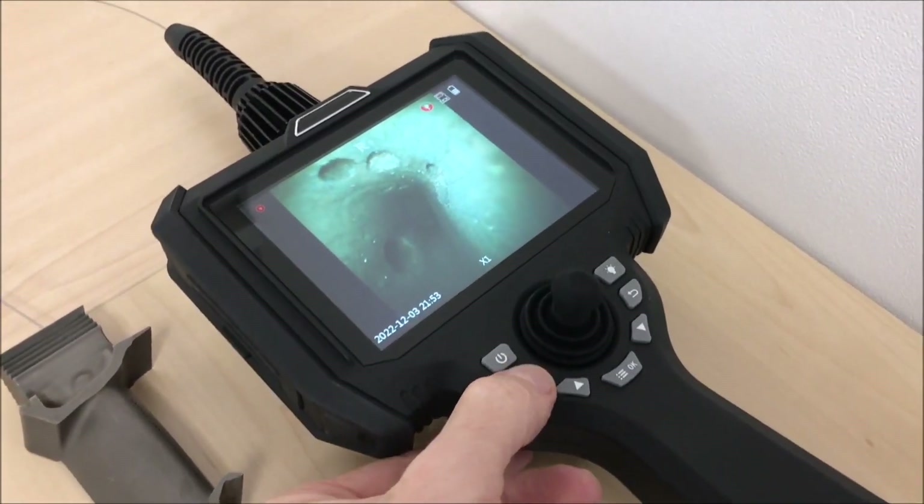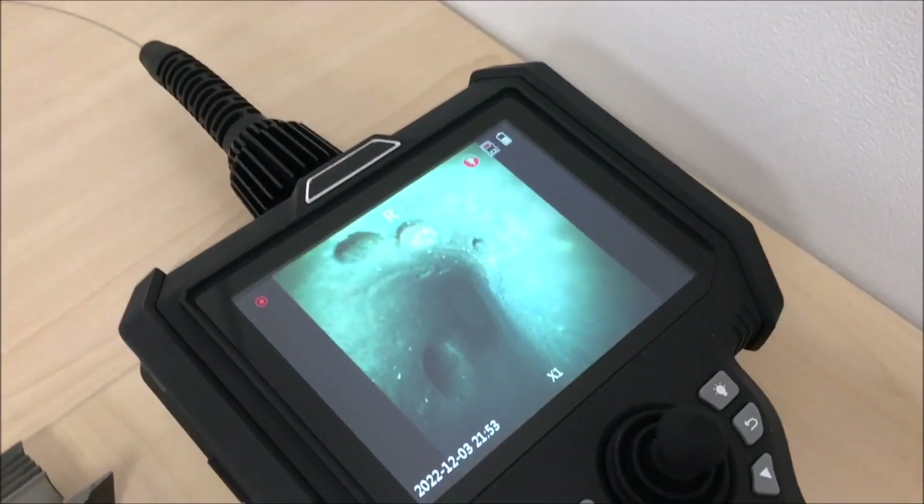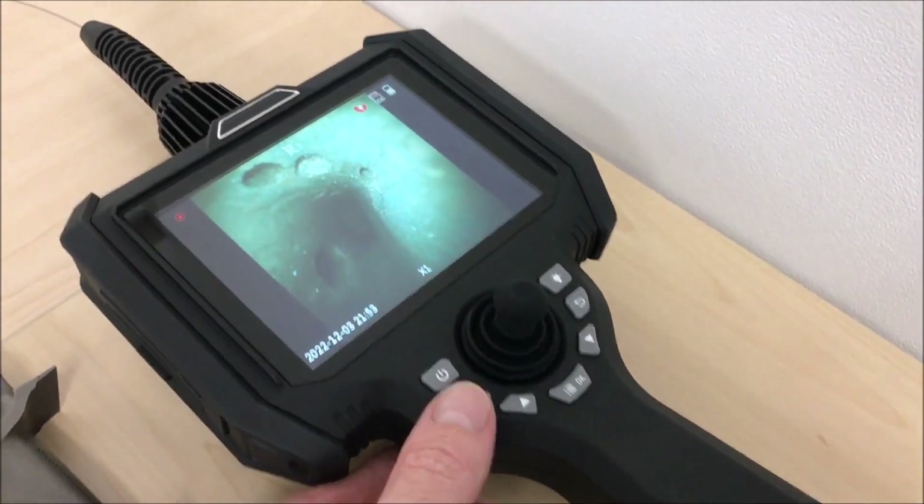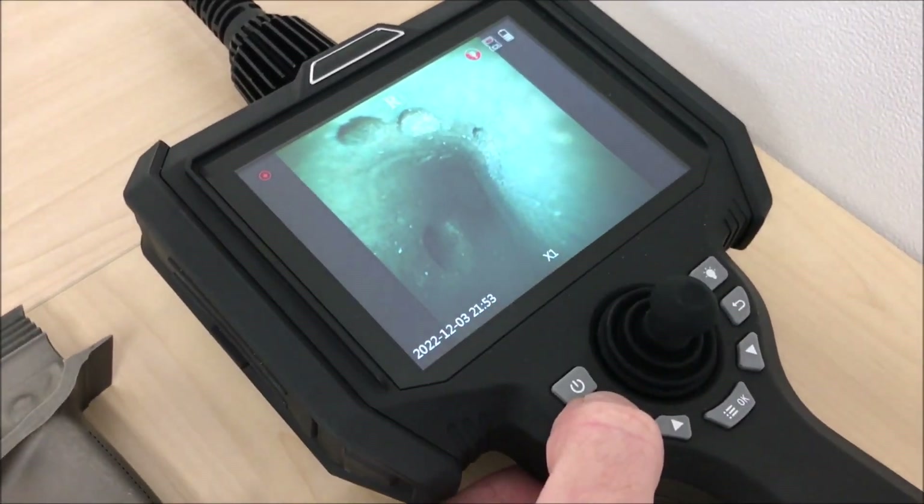Taking images is very easy. There's an image button — press once and you can see on screen that it's taken an image, with a little confirmation icon. Press and hold the same button and it will start recording.